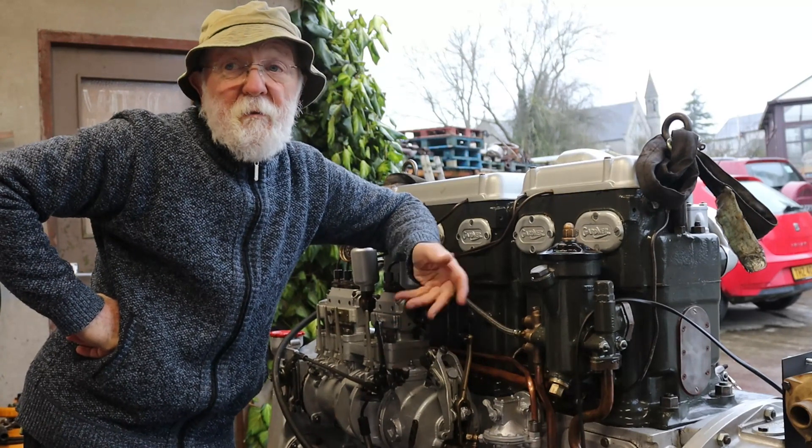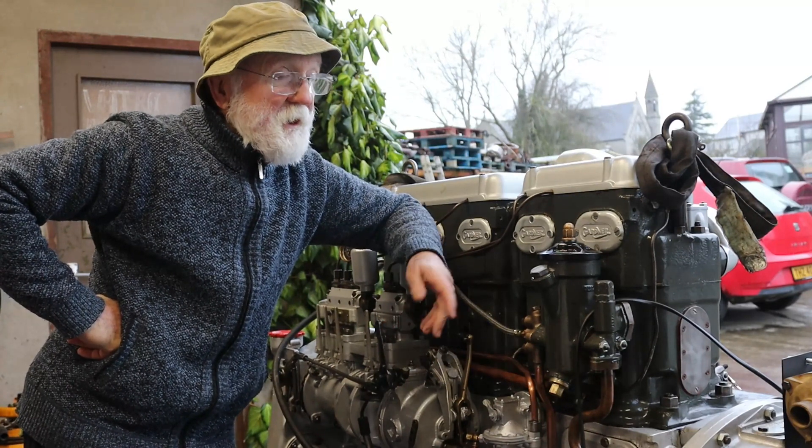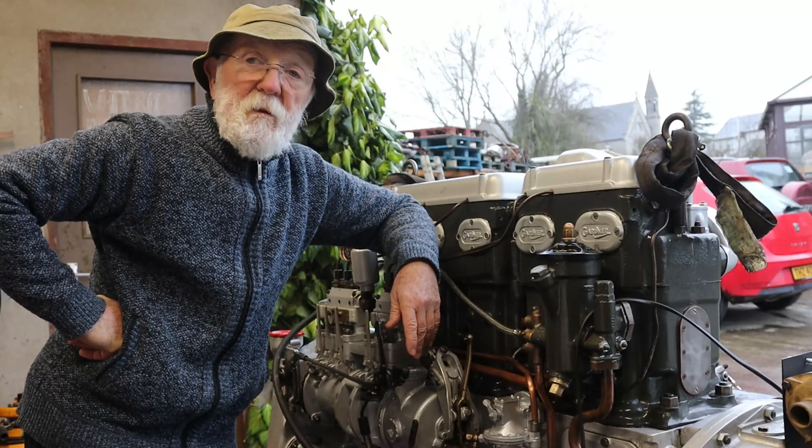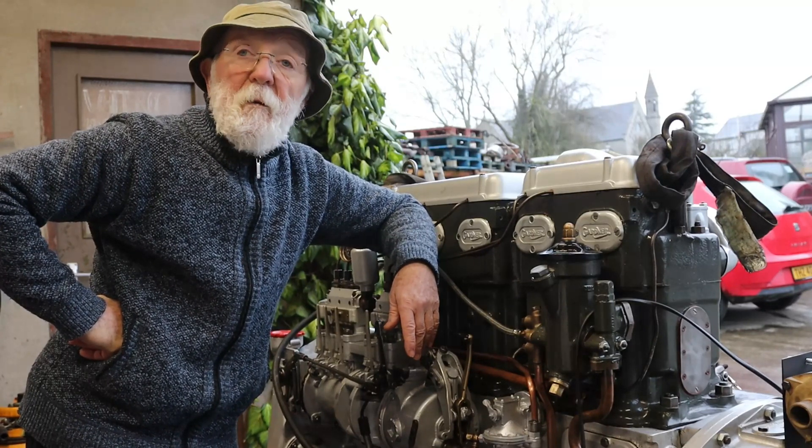I hope that was of some interest to you. I think this is a very sweet little engine and it will make whoever buys it really very proud. Thanks a lot.